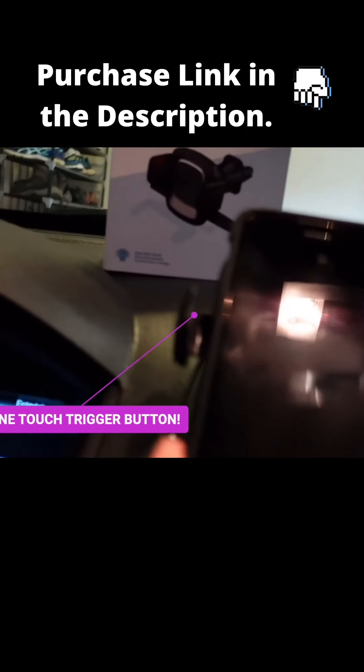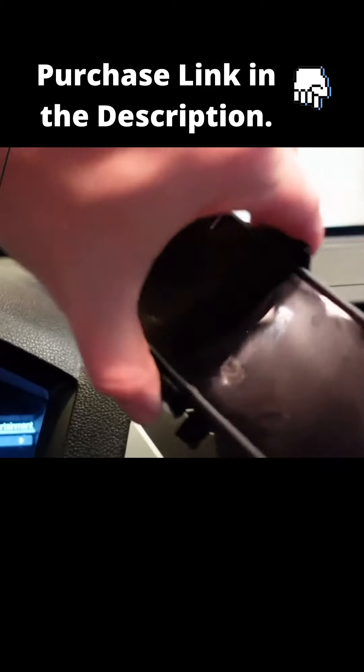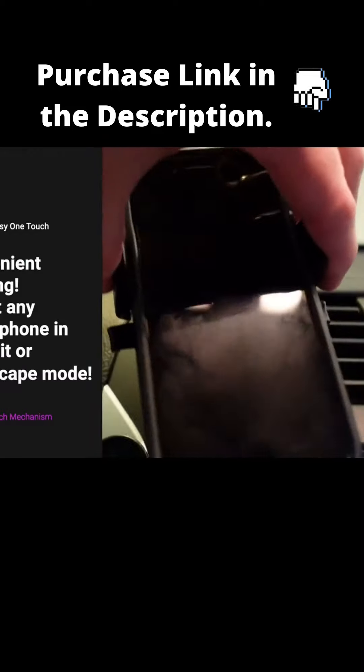Now you take your phone — any phone, can be an iPhone, can be Android, whatever — just hold it right up to it, push it a little bit, and it snaps right on. So you don't have to worry about getting a brand new phone and thinking you've got to change your mount.